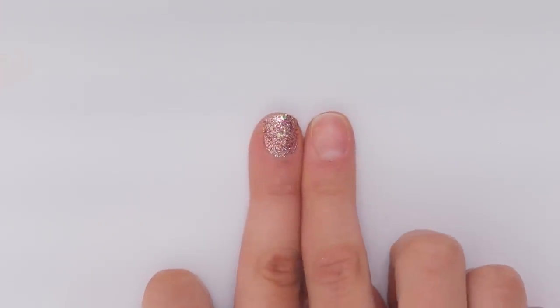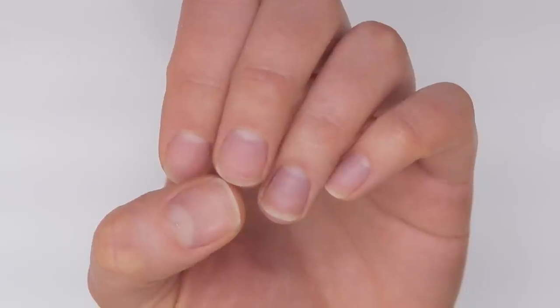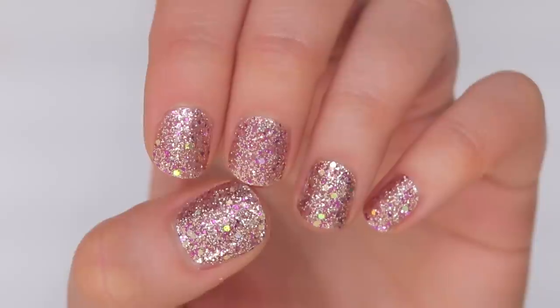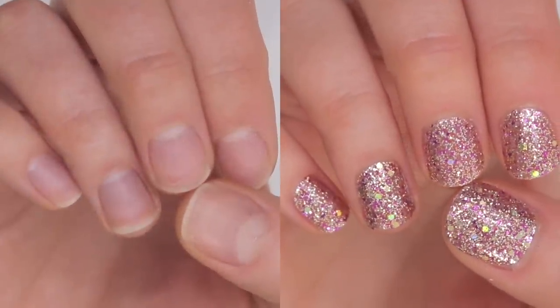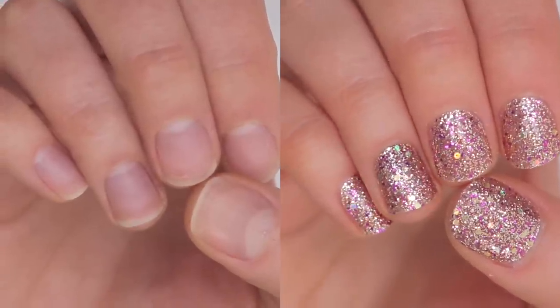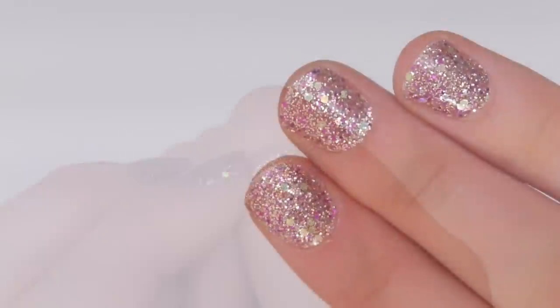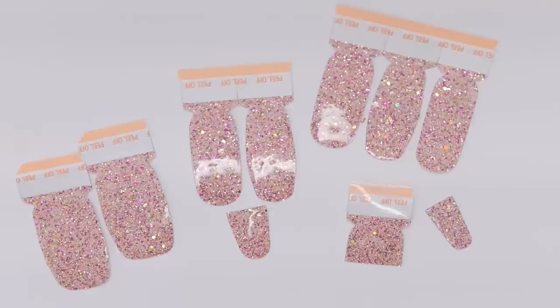Alright, it is time for the final reveal. This is what my nails look like before, and this is the after. Just be careful when filing them down because you will tear them and create a chip if you're not careful. And this is what I'm left with to use for next time. So that was the application process and this is what the final result looks like.